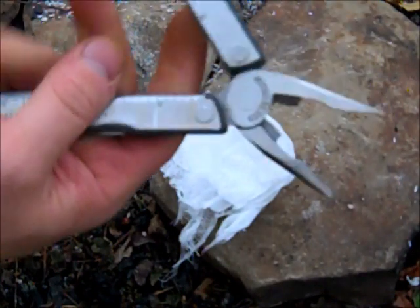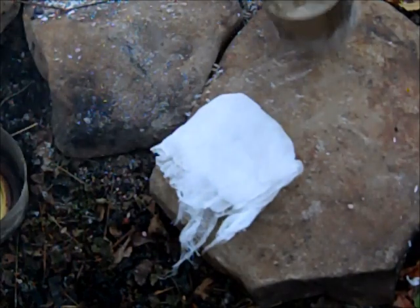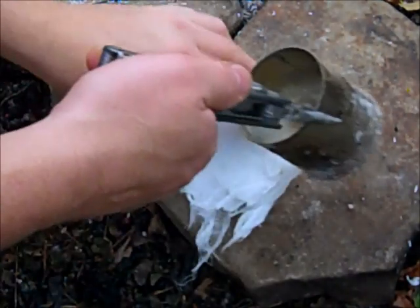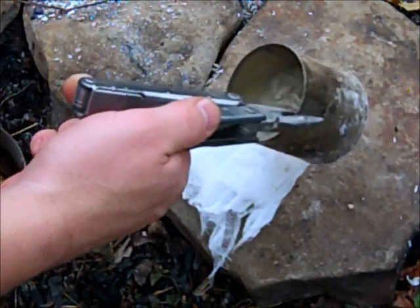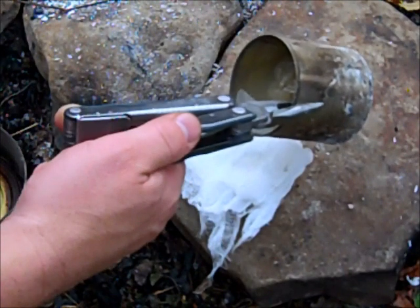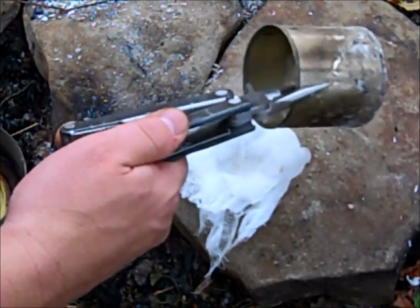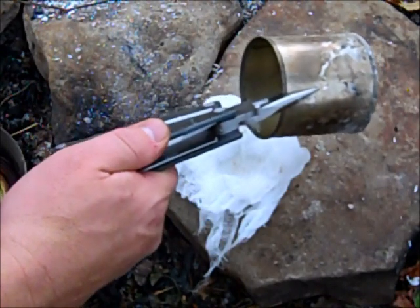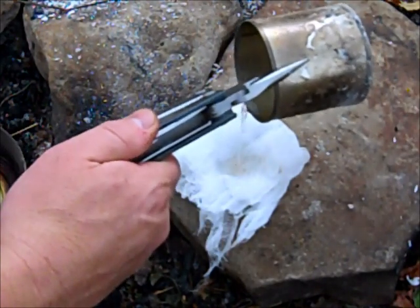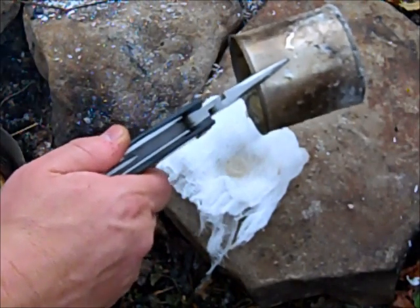I'm just going to take my multi-tool and pull this pan off with the hide glue in it. We're going to strain this out a little bit — just going to pour real slow and get all that good stuff in there.